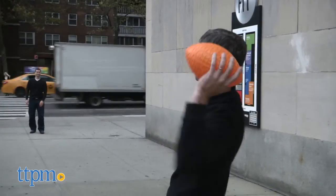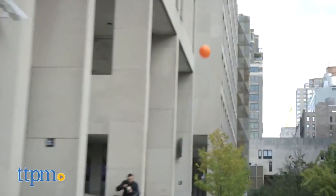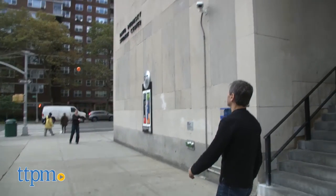Also, for younger kids, they don't have to be afraid of getting hurt. Some footballs when fully inflated are a little bit hard, but because this rubber has give — almost like a kickball — it's easy to squeeze and easy to catch.